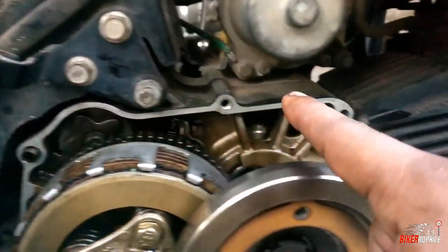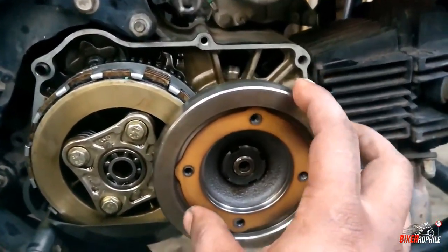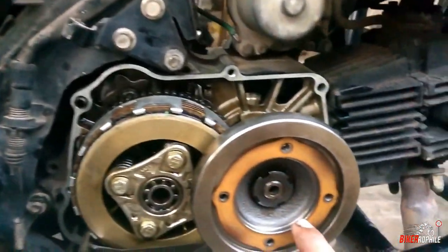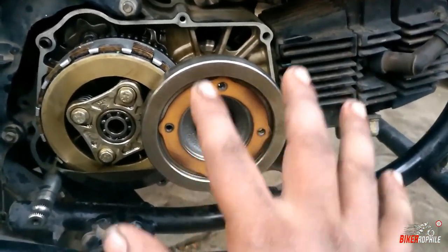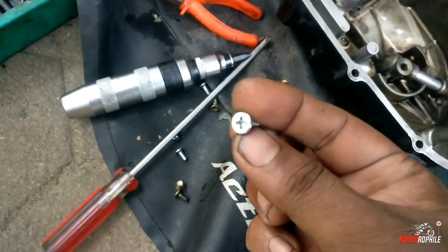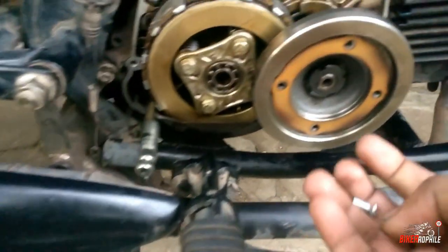So guys, we cleaned the gasket here. There is a gasket in the oil filter — we don't have to remove the gasket. This is the nut. You can remove the thread from the thread. I am going to remove the nut. You need to remove the nut.